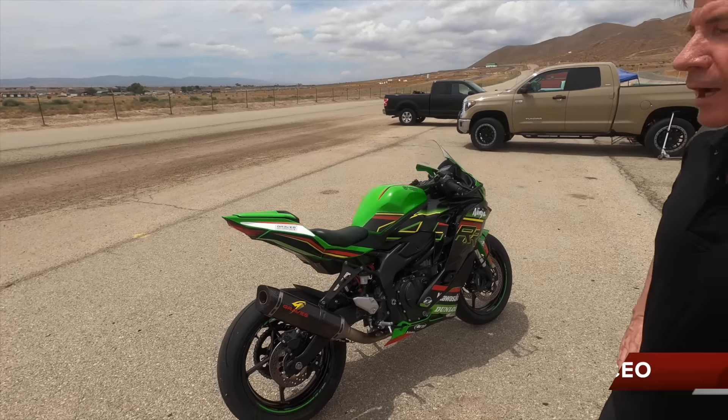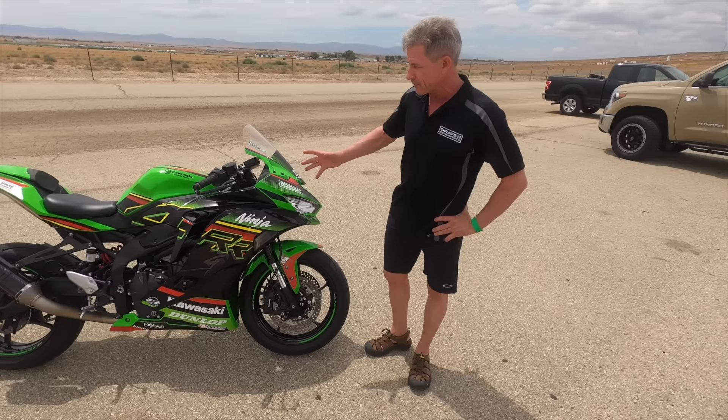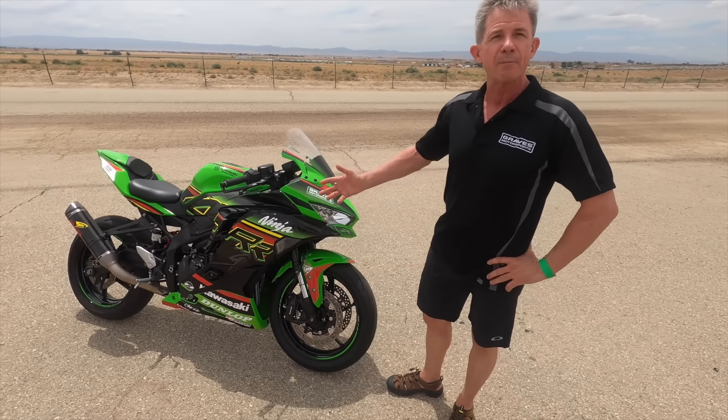And here he is, Mr. Chuck Graves. How are you buddy? I'm doing great. Talk us through this beast. So I should probably show you guys what this thing actually is. So this is my street bike, it's my daily rider, and I've done a bunch of hop-up stuff.